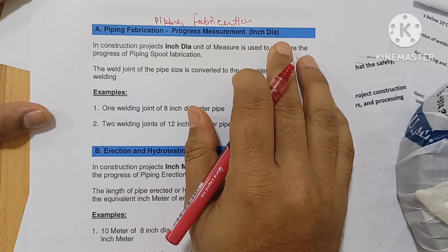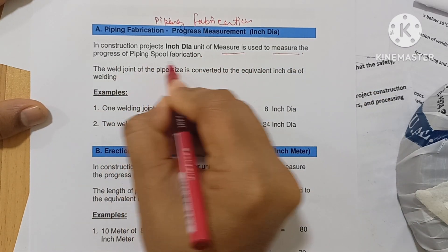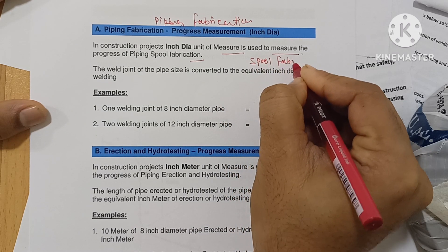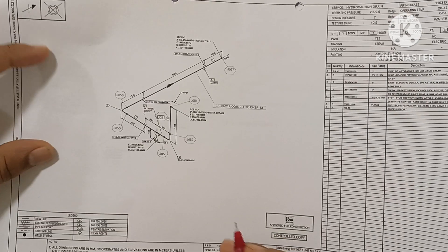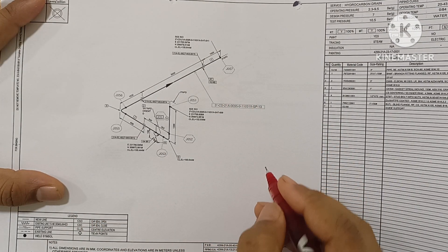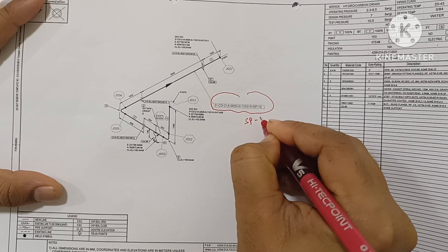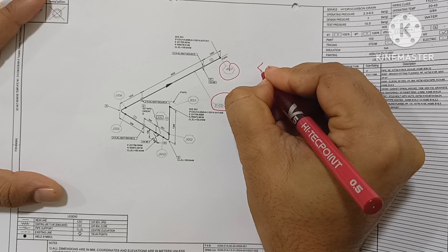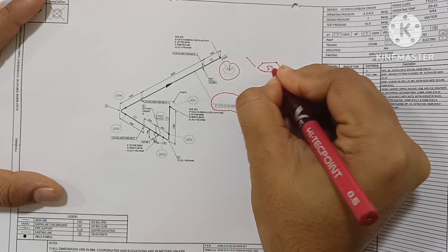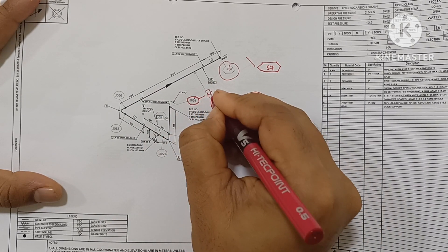Piping fabrication progress measurement. In construction, inch dia is the unit measure used to measure the progress of piping spool fabrication. When you go for spool fabrication — what is a spool? A spool may have a maximum number of joints possible to do in fabrication. Here, the spool number is spool 13. This is the symbol of a field joint. This type of symbol means field joint, number 57. This round circle is the shop joint — the fab shop joint.